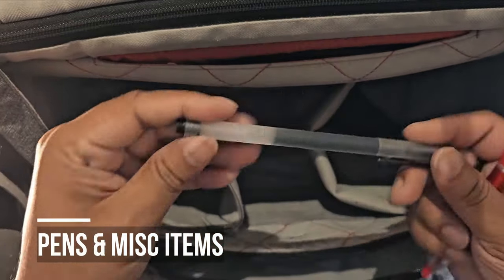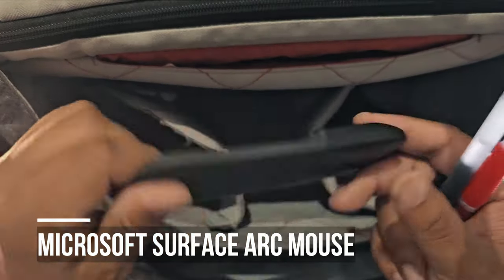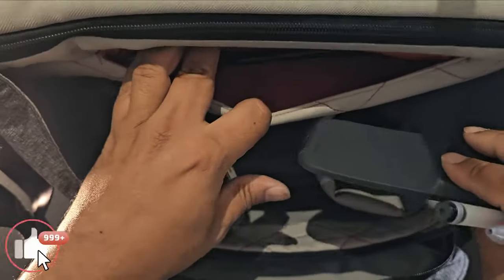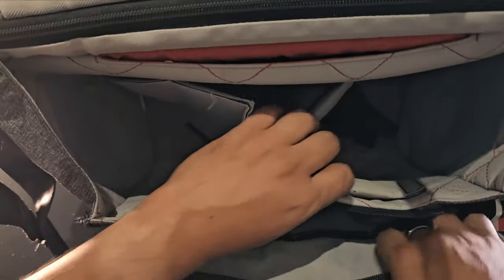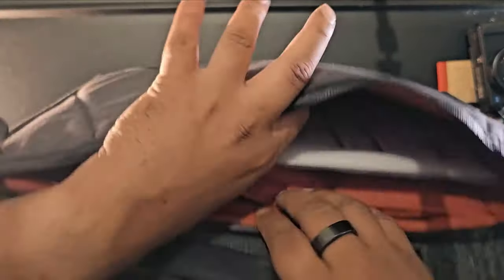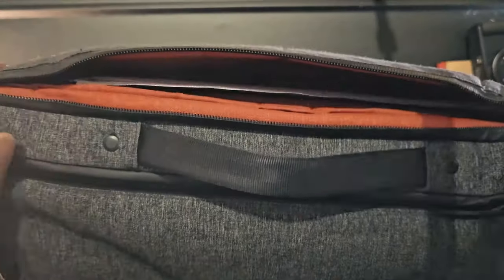A couple of pens — I always carry some black pens, these are the Muji pens and a random one from Qantas who I flew recently. In here there's a Microsoft Arc mouse — it folds flat, you bend it and it becomes a normal mouse. There are also random cards and SD cards. I carry my Kindle, my laptop, and a little document holder with tickets and insurance paperwork.